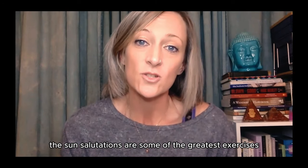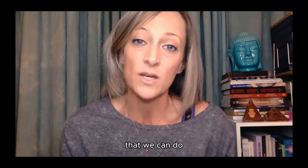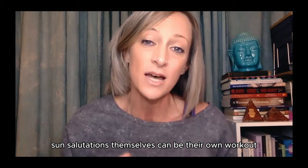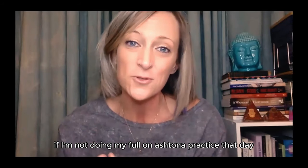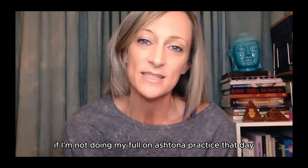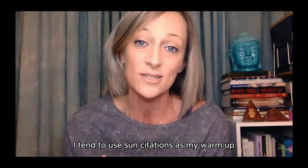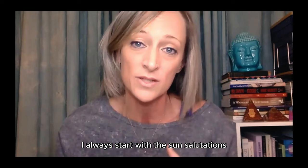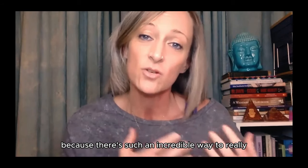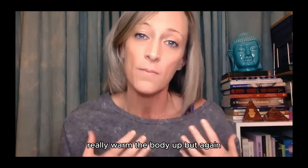In my opinion, the sun salutations are some of the greatest exercises that we can do. Sun salutations themselves can be their own workout, their own practice. However, I tend to use them as my warm-up. If I'm not doing my full-on ashtanga practice that day, or if I'm doing a bar class or a movement class, I always start with the sun salutations because they're such an incredible way to really warm the body up.